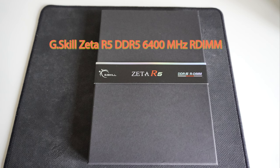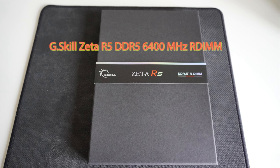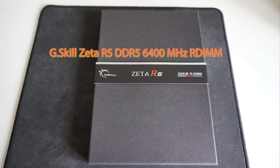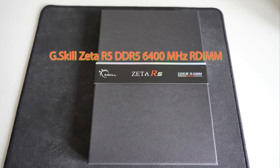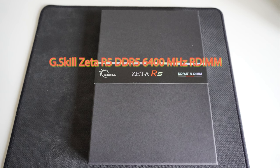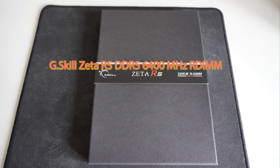It's only compatible with the Intel Xeon Sapphire Rapids series at the moment. It's one of the first overclockable DDR5 RDIMM memory modules I've seen on the market. It's so rare that you can't find it in the UK — I had to order it from abroad, paying shipping, taxes, and all that. It's not cheap — it costs more than 600 pounds. It supports XMP, even though it's server-grade or workstation memory.